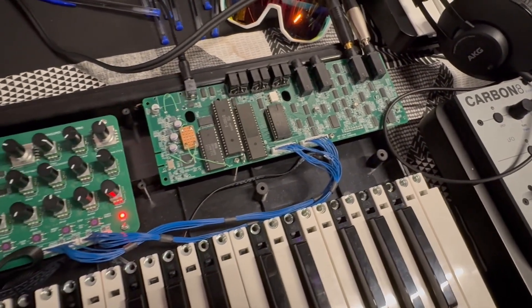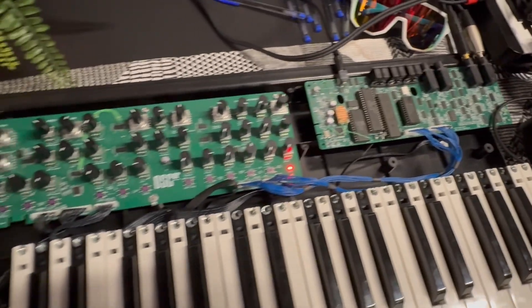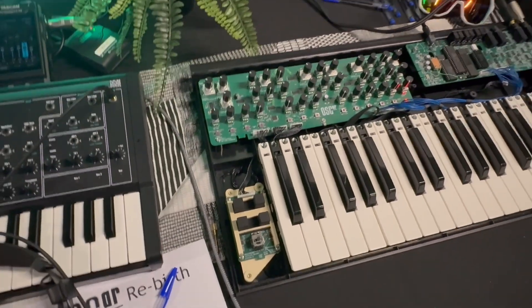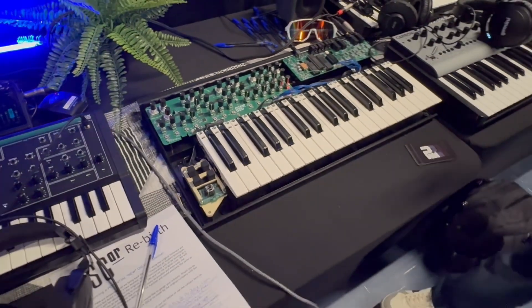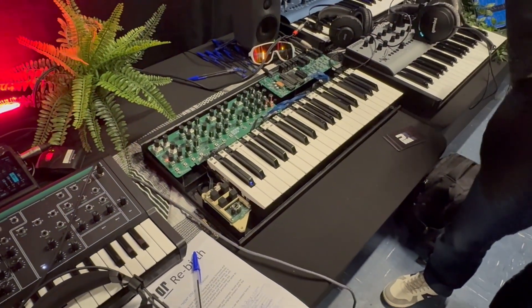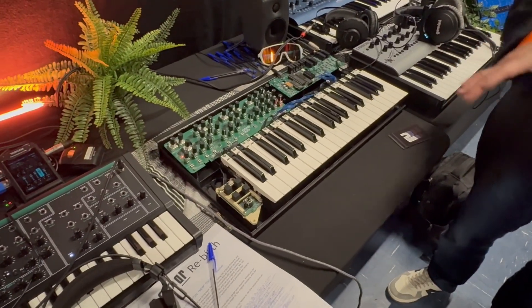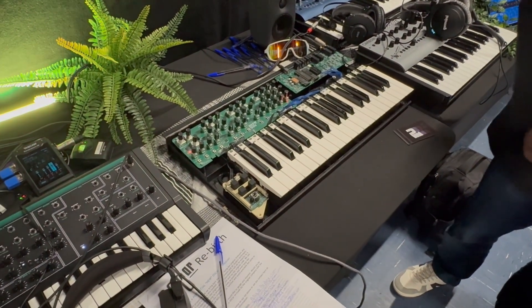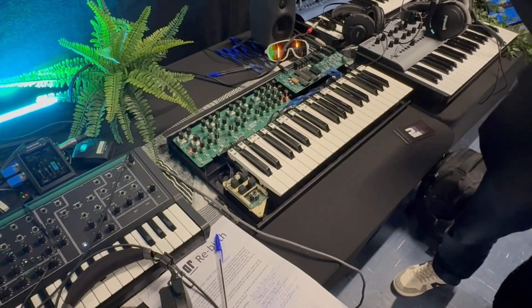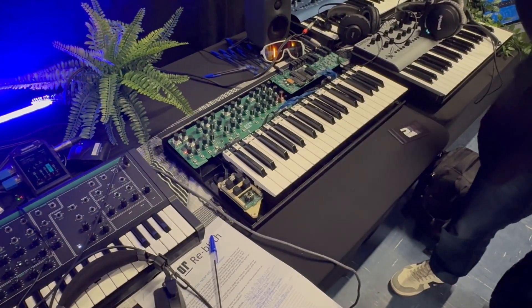It won't have USB — well, it doesn't currently have USB. I mean, if you're going to be authentic, you might as well be authentic, right? Exactly right. The only real change is we'll take the power supply out and do these boards in a modern way, so it'll be way more reliable than the old ones. And if you want to buy an old one today, they're changing hands for £4,000 or £5,000. This will be half that, and it'll be way more reliable.